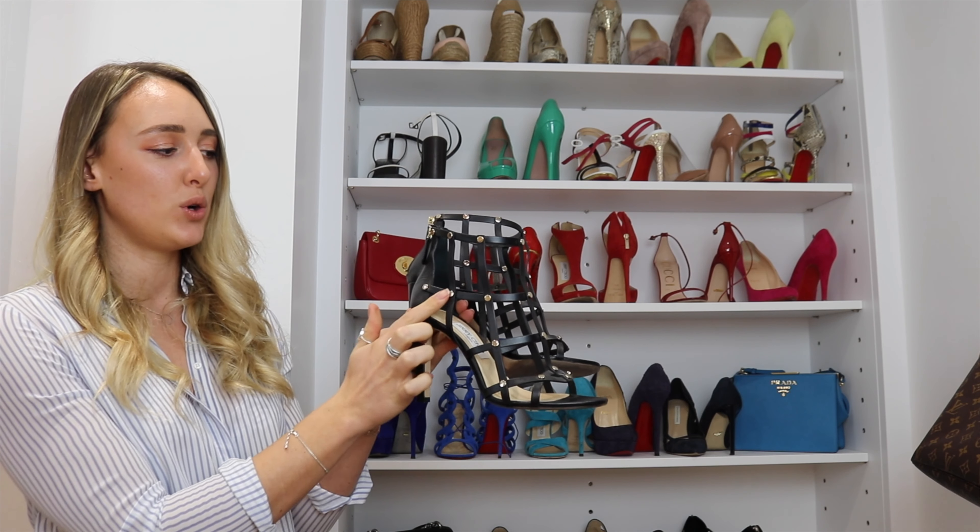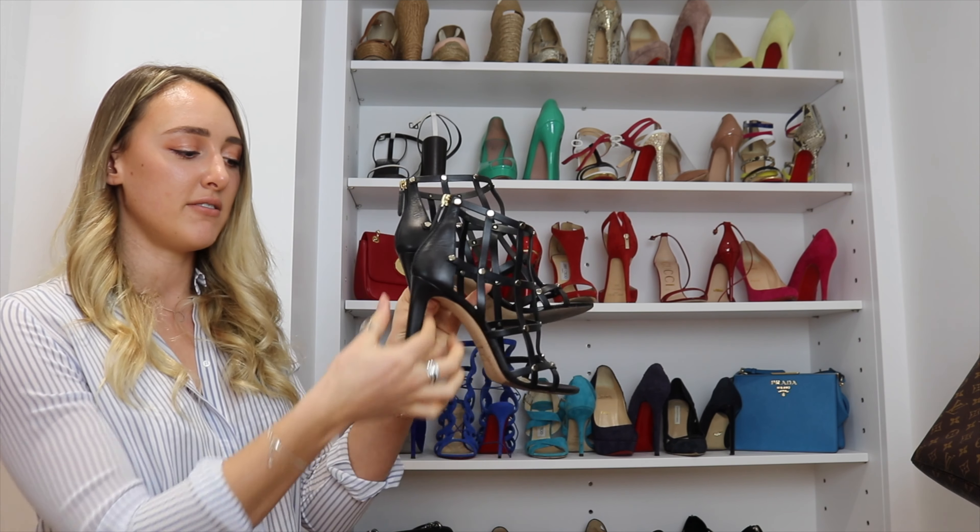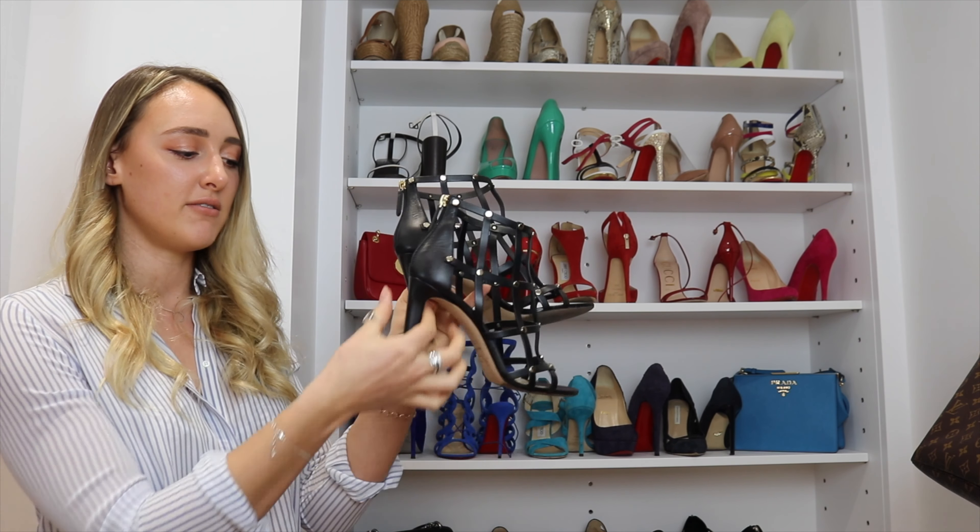Another suede pair — these Dior ones are absolutely stunning. They're black suede with a mix of gold trim around an open section. Just gorgeous. Another type of gladiator shoe from Jimmy Choo — all leather with silver and gold metallic studs all over, and a slightly thicker heel rather than a really skinny one. I think they've got the proportion exactly right.